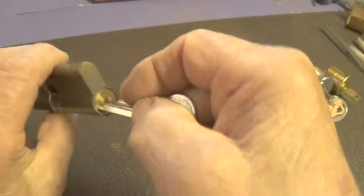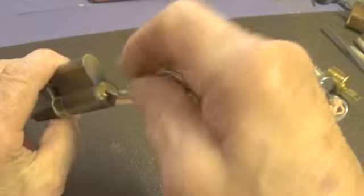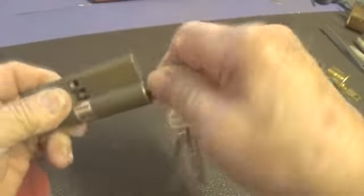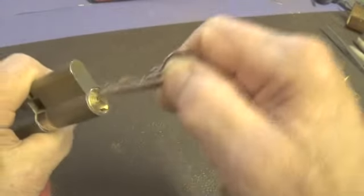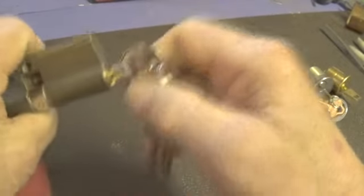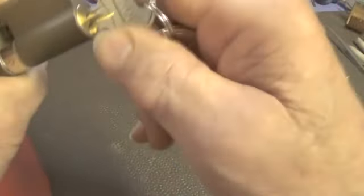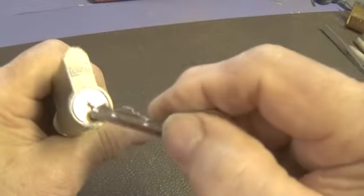Let's lock it back up. There it is, locked. What's wrong with you? There it is — the key didn't want to go in for some reason. All right, there it is, locked up.